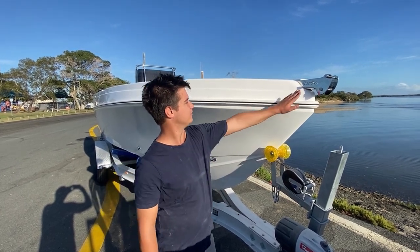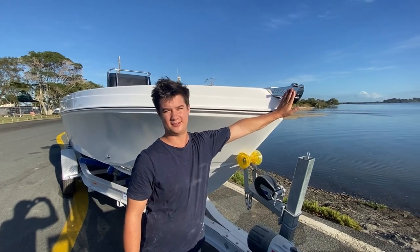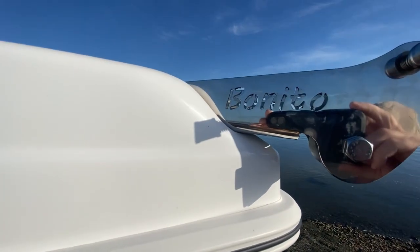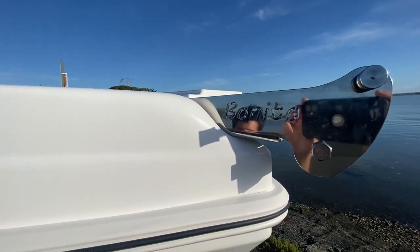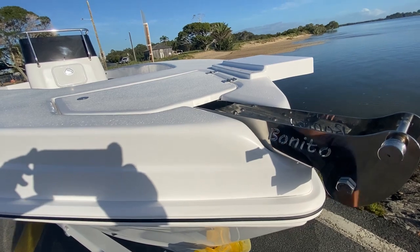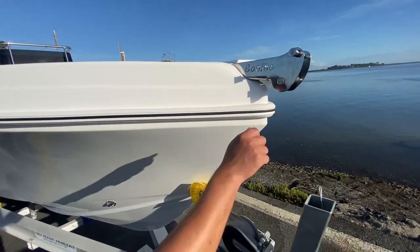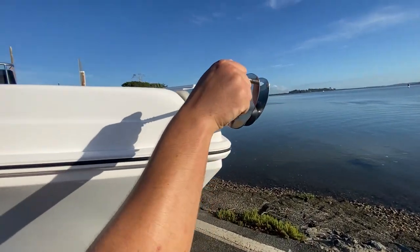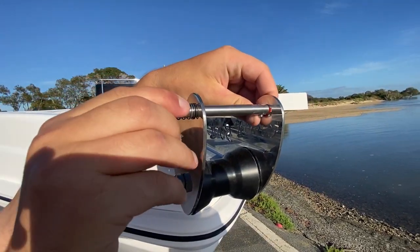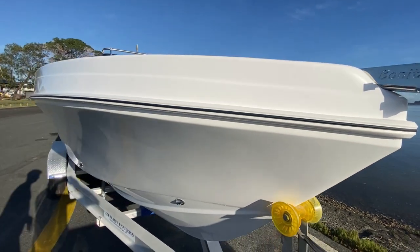Up the front, we've got the 316 laser engraved Benito bow roller. It's absolutely beautiful. It just sits flush, so that way when you're on top of the deck you don't kick your toes. The pin pulls out and puts back in — nice and easy.